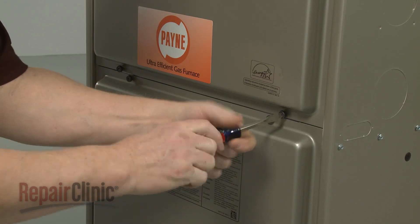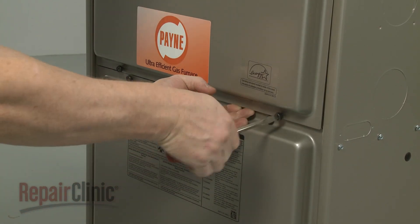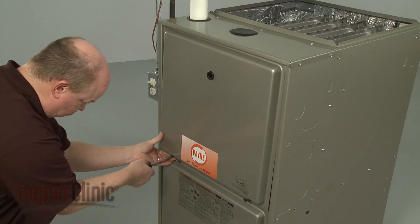To gain access to components like the gas valve, flame sensor, and igniter, use a flathead screwdriver to unthread the screws securing the upper access panel and remove the panel.